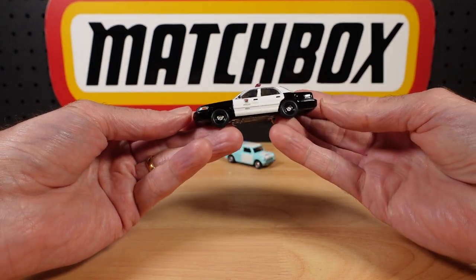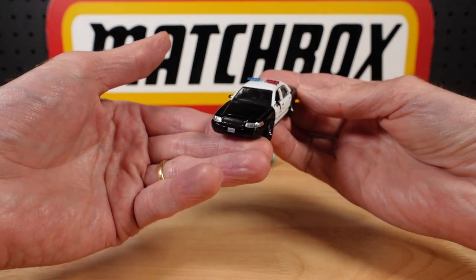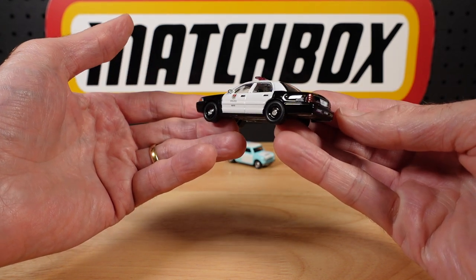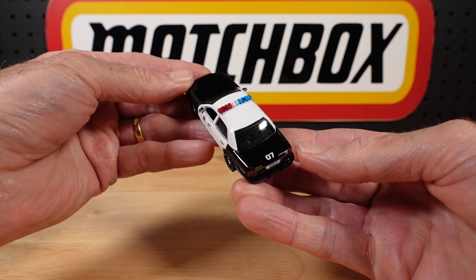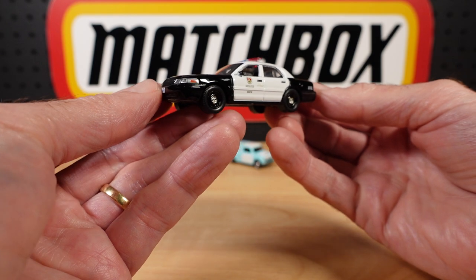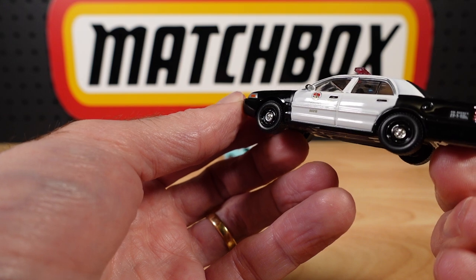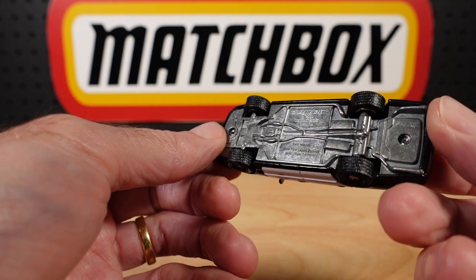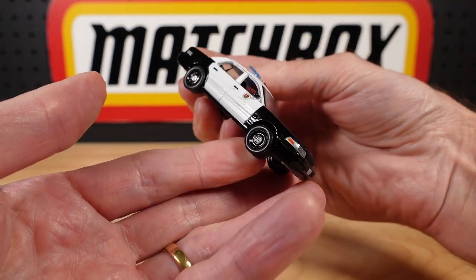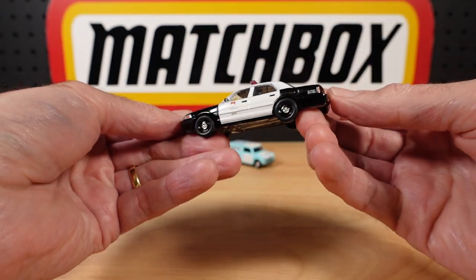I was going to show the other police car I have of this casting, but Michael already did that on his show, so I thought I'd mix it up a bit. This is the 2008 Crown Victoria from Greenlight — one of my all-time favorite castings, period. Fantastic. And of course we have the poverty caps, or dog dish hubcaps. Magic. I bought every one of these I found when they were current — wound up with maybe ten of them.